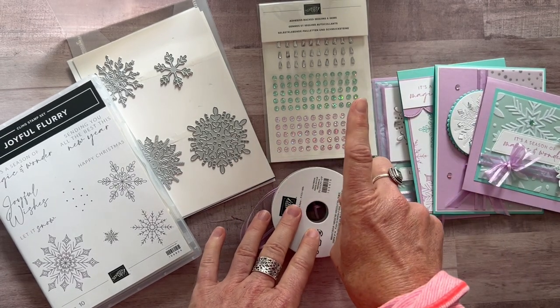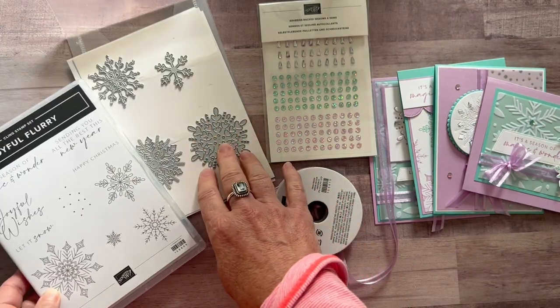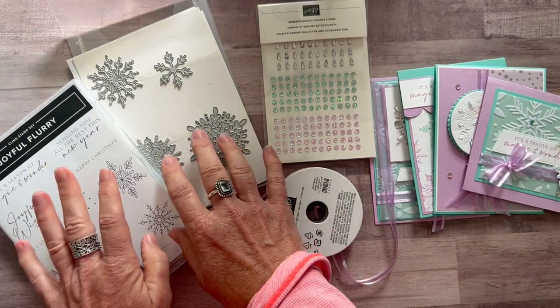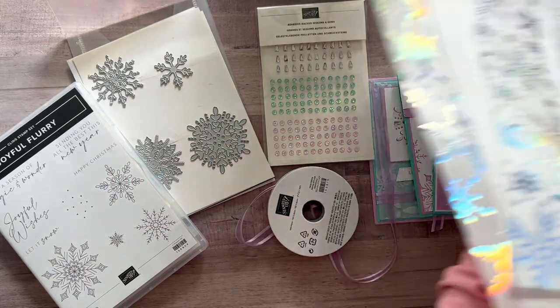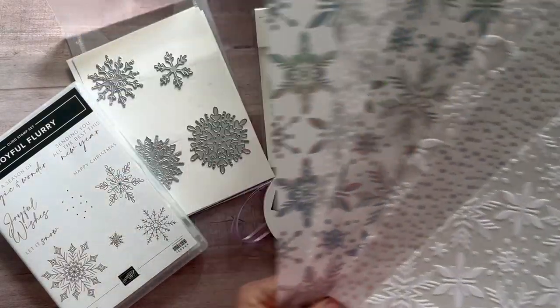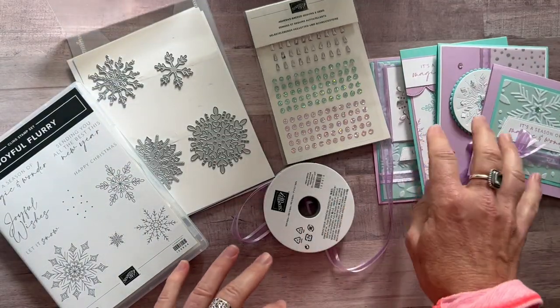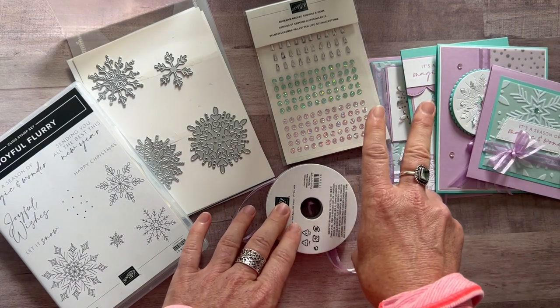Option number one is $87. Option number two is if you already have the stamp set and the dies — you'll do your own stamping and die cutting. You're going to get the gems, the ribbon, and the vellum — all the parts and pieces to make two of each of these cards plus the PDF tutorial. Option number two is $34.